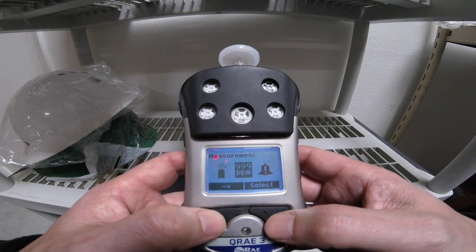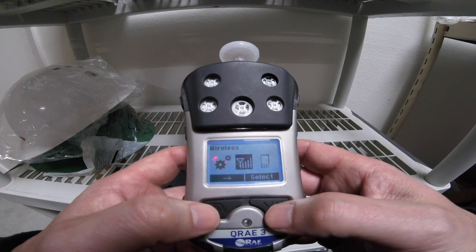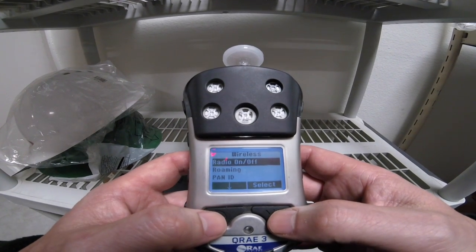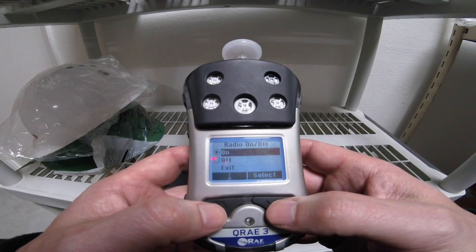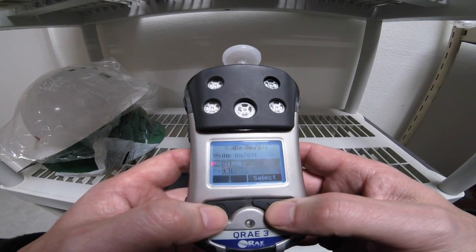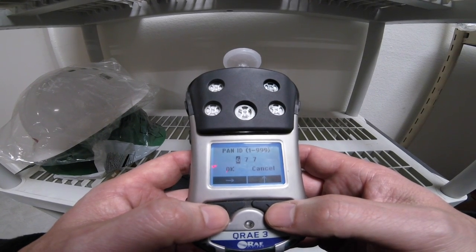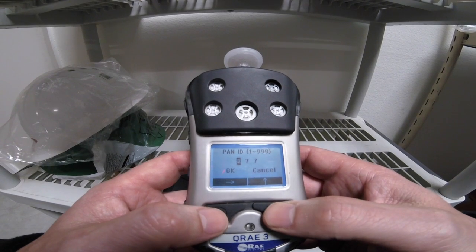We're then going to mode using the arrow to the wireless function in our menu and hit the select button. Very important that you check and make sure that your radio for your mesh wireless is turned on. This one is. We're going to go ahead and exit, then go down to PanID, hit select, and we're going to change this from 677 to 777.